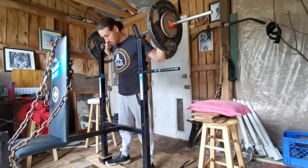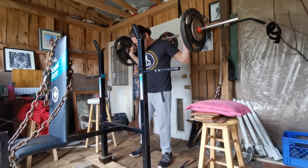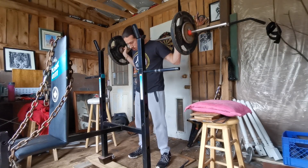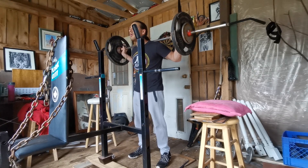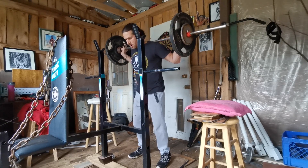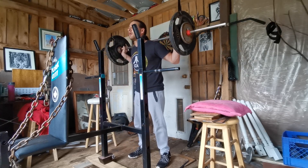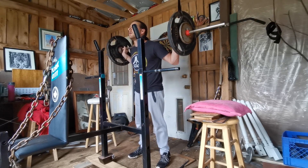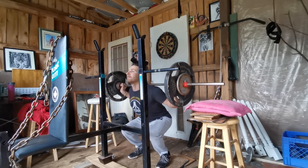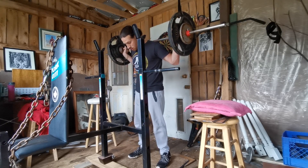Maybe throw on 10 pounds each side — so do the math: 45 plus 55 pounds each side, plus the weight of the bar. You like my little makeshift squat rack? Safety stools with a pink pillow on one side and a padded stool on the other. They're level — they are level. I don't end up using them anyway.